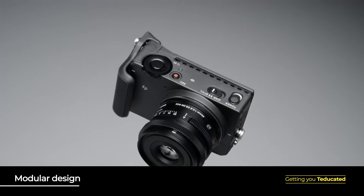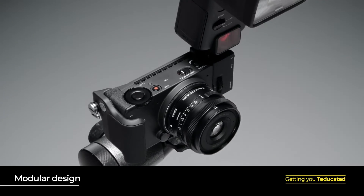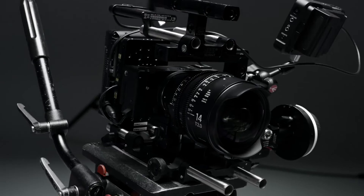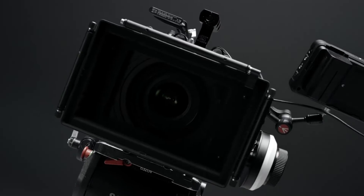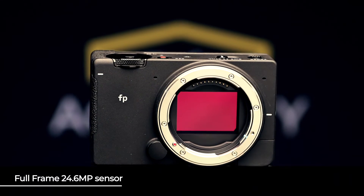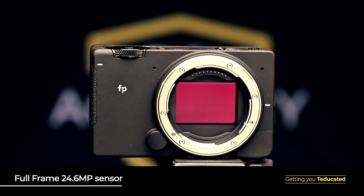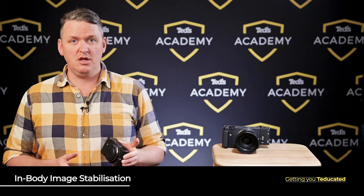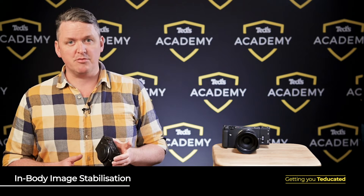The body is modular, meaning it's designed to be easy to build out with accessories. Usually you overcome the curved lines of a stills camera by whacking it into a cage, and that gives you the straight lines and the threaded access points you need to mount your gear. The Sigma FP has been built with all of these challenges in mind. The full-frame sensor features a 24.6-megapixel back-illuminated Bayer-type sensor, and the body features electronic image stabilization, which provides top-notch protection from blur and shake.